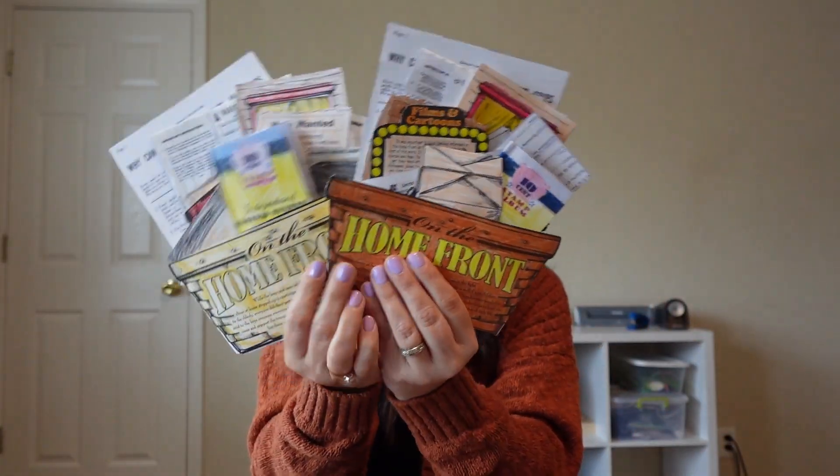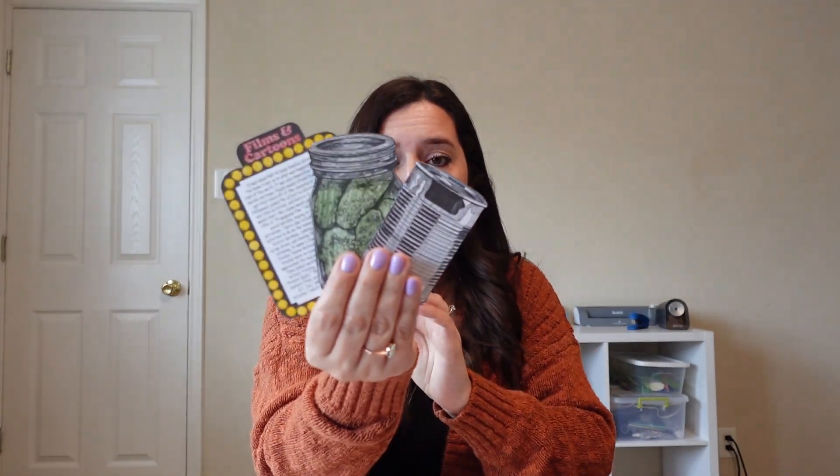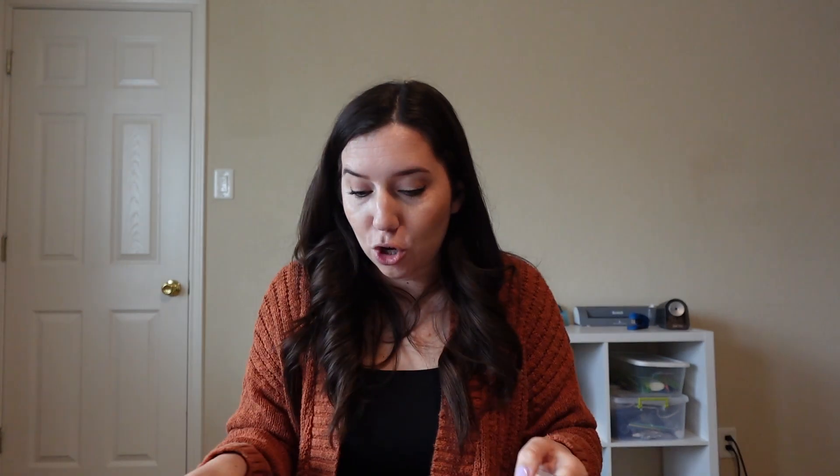I'm going to show you all the stuff I threw together. These are so cool — they got to make these little booklets. Homeschool in the Woods has the printable for this and I'll link everything below. They got to put together ration books, and that was really interesting for them to learn about. There are so many things in this 'home front' booklet they got to make.